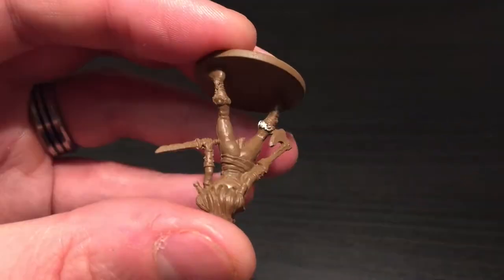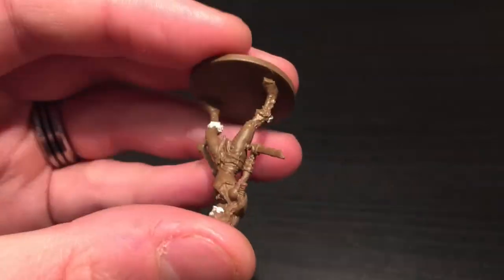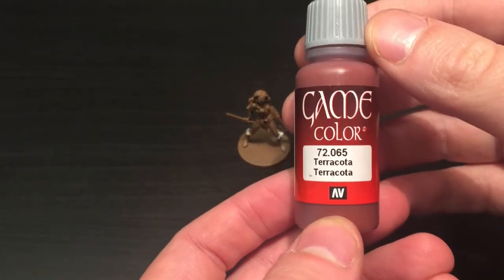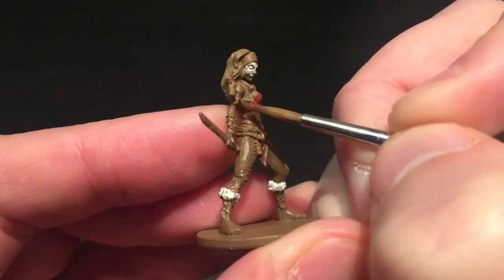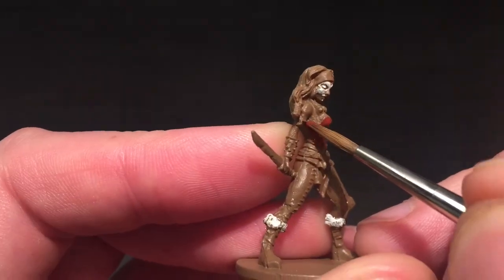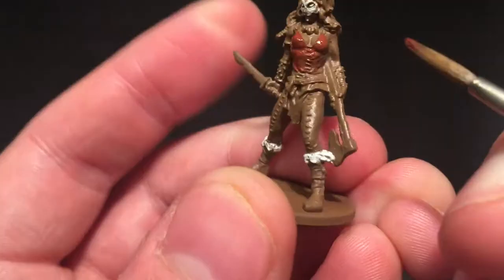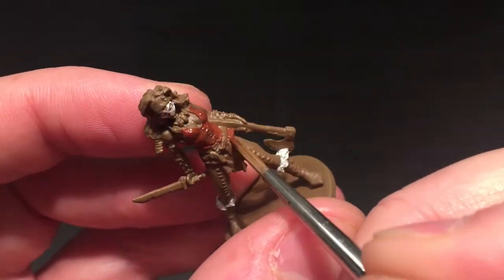I'm starting off by painting her face using straight away the insane detail brush because her face is so tiny. I also did her pupils there. I move up to just the normal detail brush to do the fur around the top of the boots. I'm going to be using several different variations of reddy brown, starting with Terracotta, using the regiment brush here.